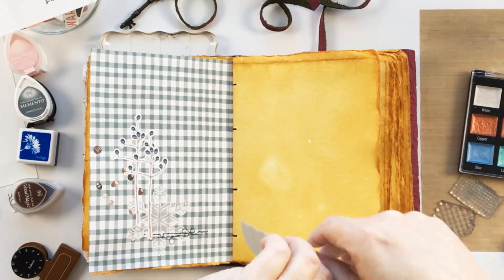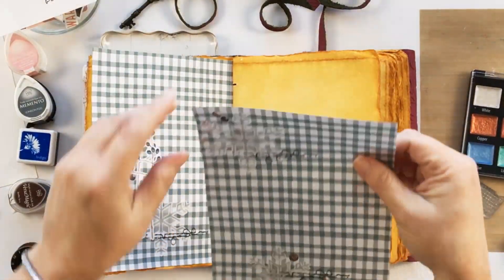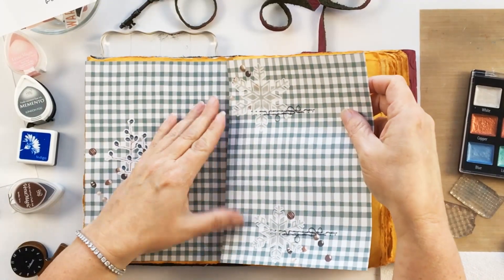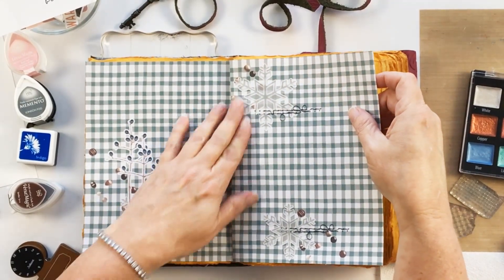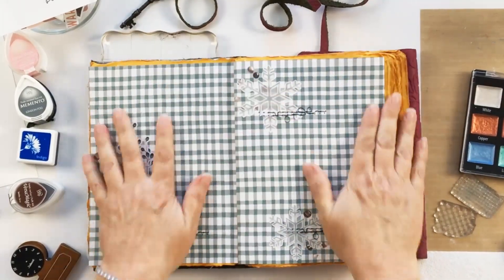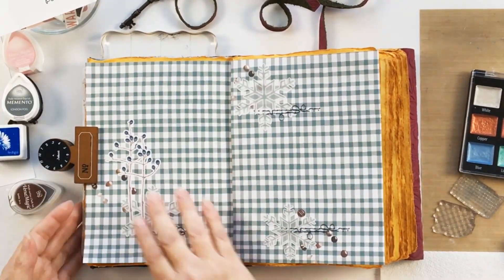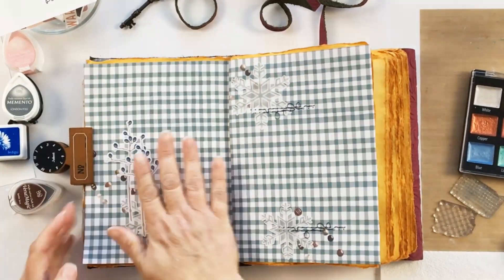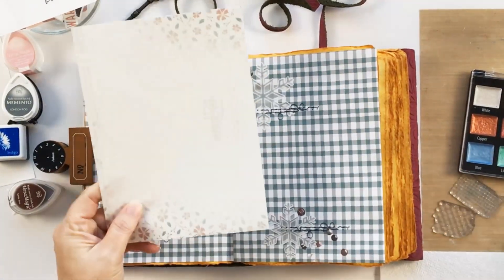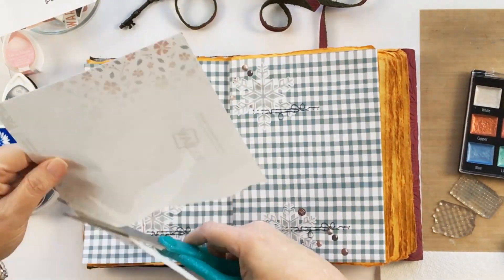Look how easy this makes putting the background into the album itself — just trim them out and stick them down and the page is ready to go. What I added to the pattern papers here for the background is some of the snowflakes and the stitching.